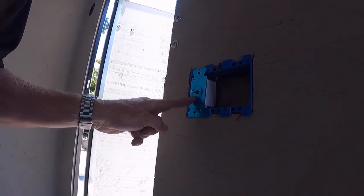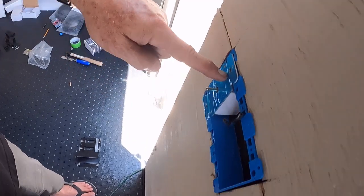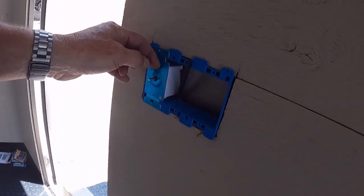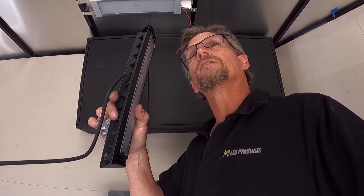The timer is just the right depth - it's right at an inch and a half - so no spacers are required on this one, and there's enough room in the back to get the wires up and down and secure so that'll be clean.